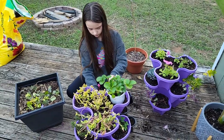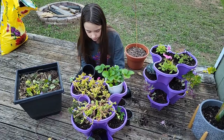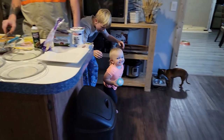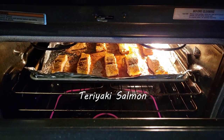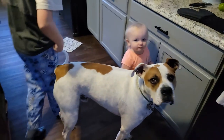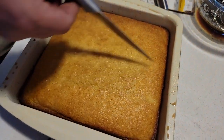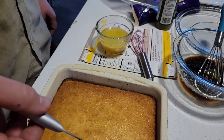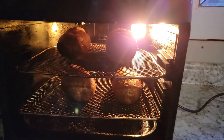I gotta go check on dinner but she's gonna continue doing this and then we'll show you what it looks like when she's completely done. Marco's like, I want some of that. I made some cornbread and got some honey butter that we put on it and then here we got some baked potatoes going.